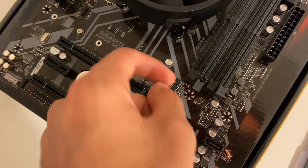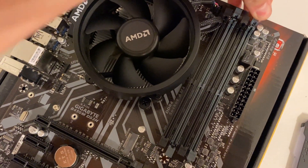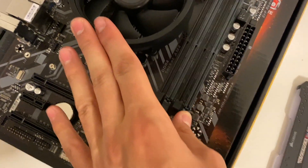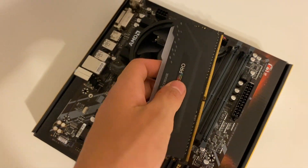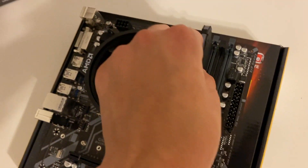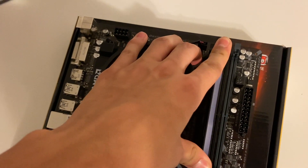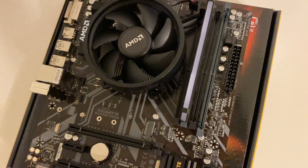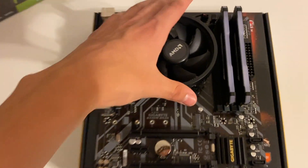Just take these clips and they should open up just like that. You'll see this notch on the RAM stick — line it up with the notches on the motherboard. Set it in there, hook it into place, and you should hear it click. Now we got our motherboard ready to be installed into the case.